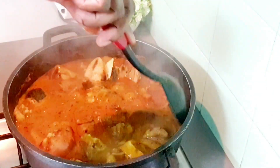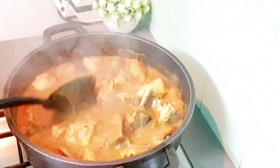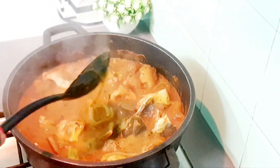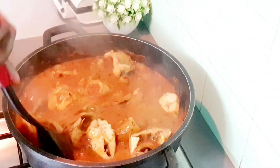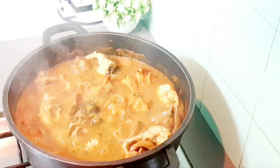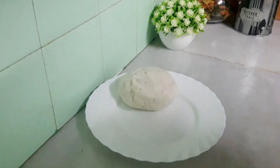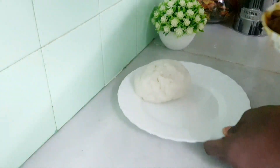The food is now ready! Thank you all so much. This is how I want this ogbono soup to look — and trust me guys, this tastes very good. Look at that food, look at the way it's boiling — oh my God! This is me serving myself after the food is ready.